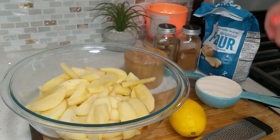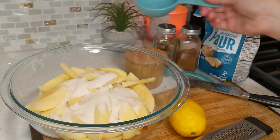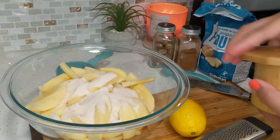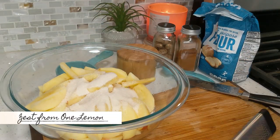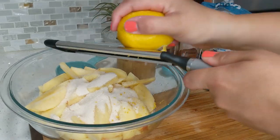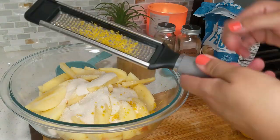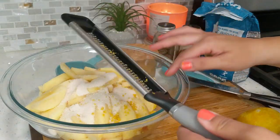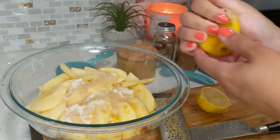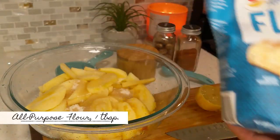To make the filling, I'm adding half a cup of granulated sugar to the sliced apples, then a pinch of salt, zest from one lemon — my lemon did not want to zest properly — then squeeze in half the lemon for a tangy flavor that also prevents the apples from turning color. Then add about one tablespoon of flour.